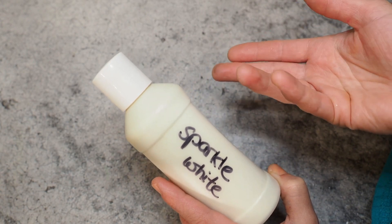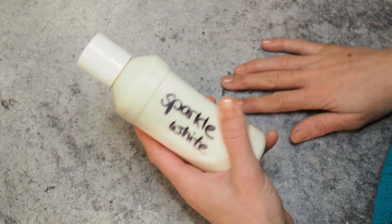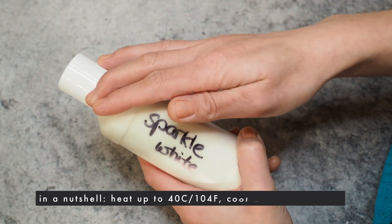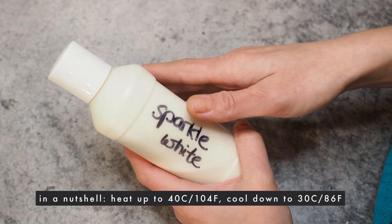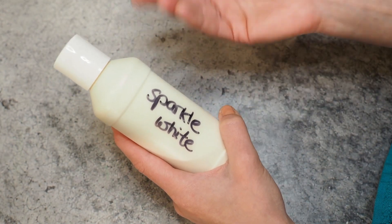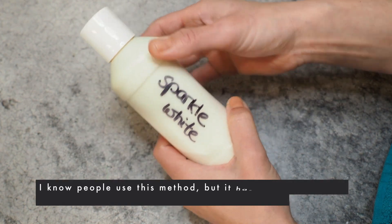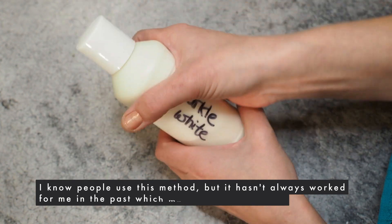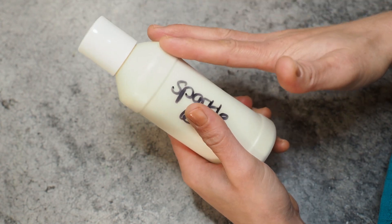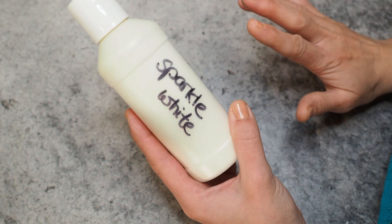There are two ways to re-temper. The first — not how I do it, but worth mentioning — is to melt your cocoa butter to 40 degrees Celsius, then let it cool down to 30–31 degrees Celsius. To speed up cooling, you can use cold water or ice. While cooling, make sure to knead and shake it continuously until it reaches 30–31 degrees Celsius.